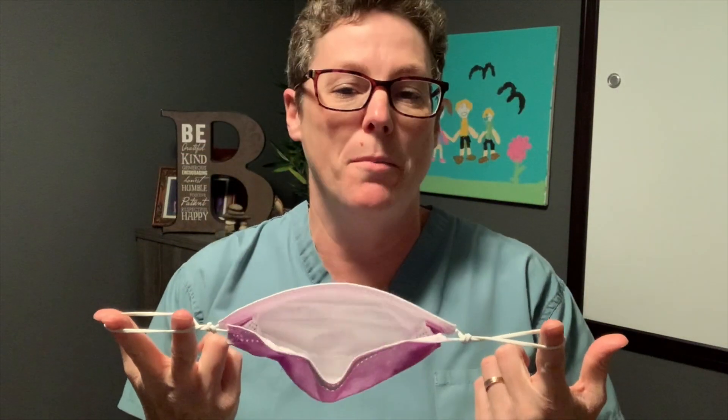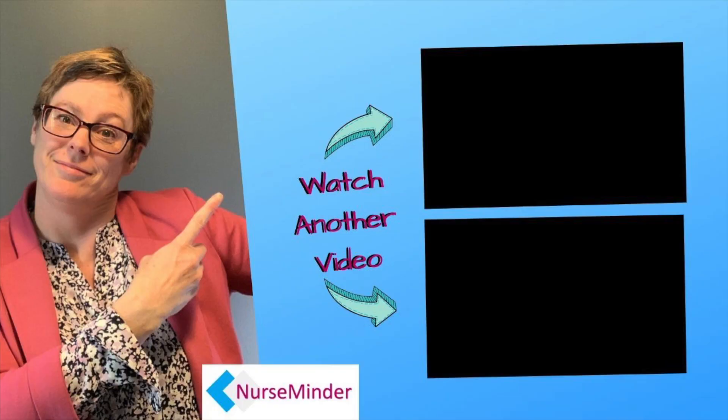Of course, when you take them off, always remove them by the ear loops, discard, and clean your hands. I hope this video finds you feeling a little bit more comfortable in your facility, should you not have enough N95 masks — we can actually create a little bit more of a seal with our surgical mask. Until next time, stay safe and make it a great day.